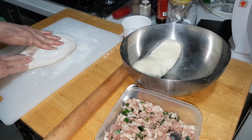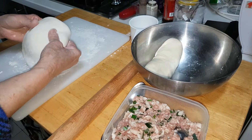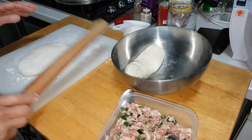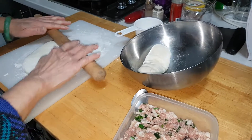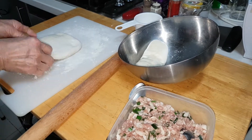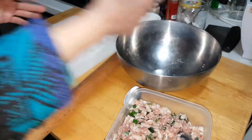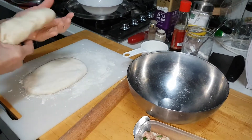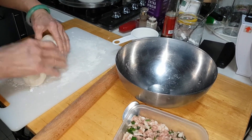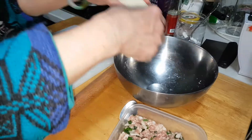So what I'm going to do now is roll this out to almost the same size. This one here has got oil, this one is no oil. Should roll it a bit broader.